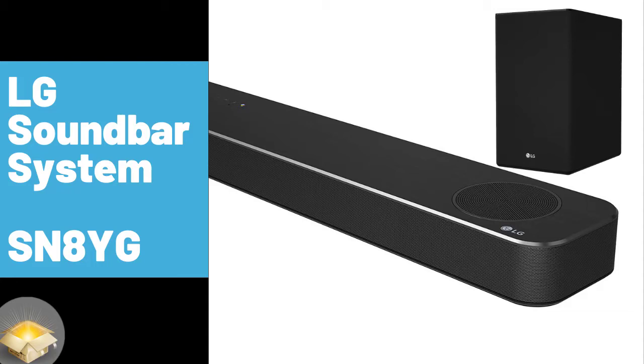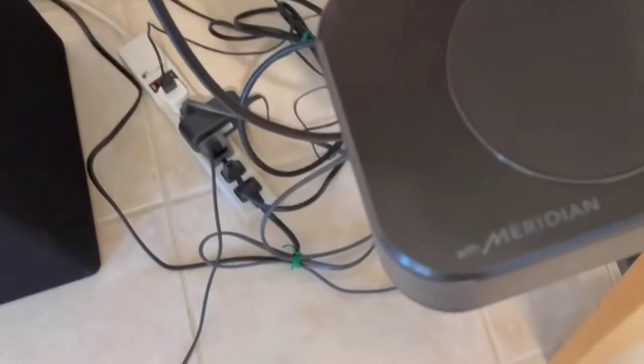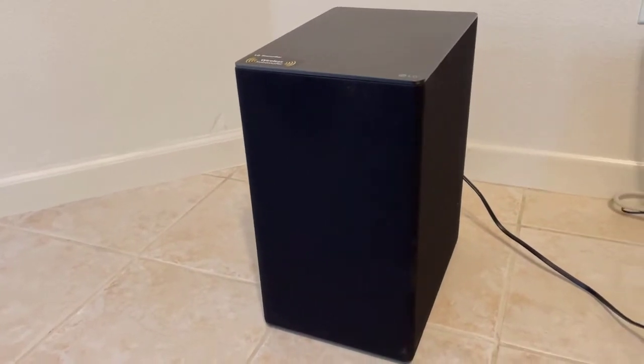In this video I'll be covering the LG 3.1.2 channel 440 watt sound bar system with the wireless subwoofer, model SN8YG. It's got five built-in speakers: left, center, and right channel speakers at about 40 watts each, and two 50 watt front height speakers. There's also the 220 watt subwoofer that wirelessly connects via Bluetooth.